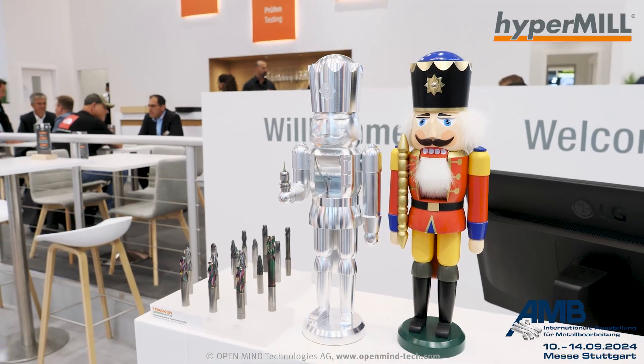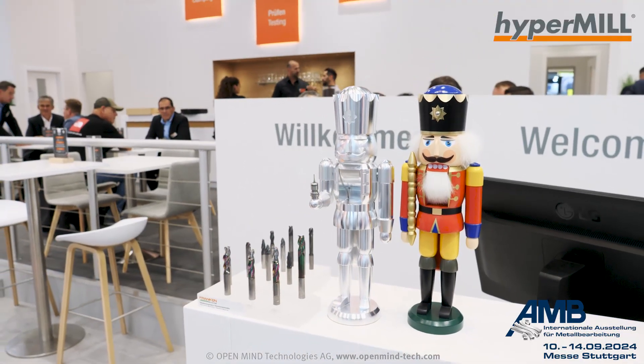Hello, I'm here at the MUKE Franken booth at AMB Stuttgart, and with me is Markus. We want to show you a little highlight project we did last year together in cooperation — it's a nutcracker. We machined an aluminum version of the real wood nutcracker, and this nutcracker is coming from a region in Germany called the Ore Mountains.